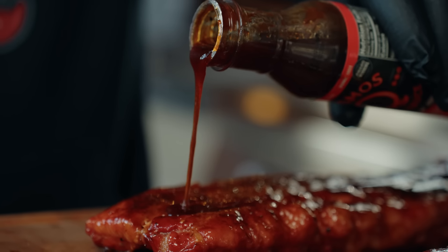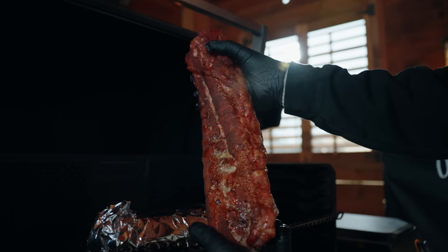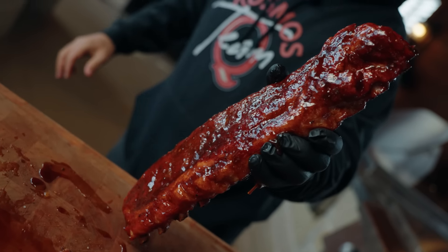On today's video, we're going to be making the perfect peach rib on a pellet grill. That's a lot to say — it is a mouthful — but you're not going to want to miss these. Juicy, tender, moist: the perfect peach rib. Let's get to cooking.